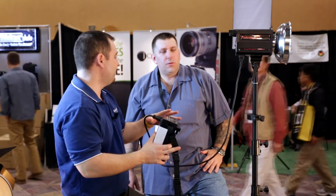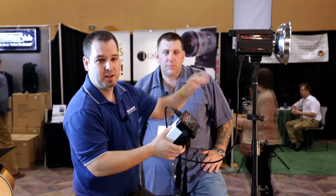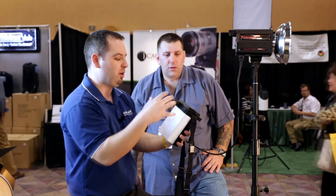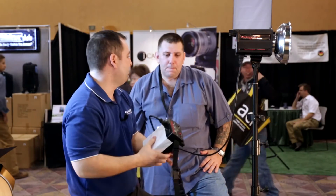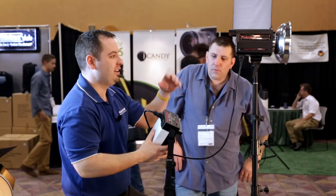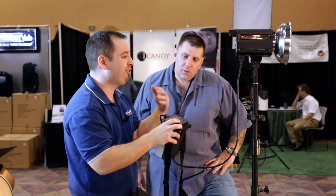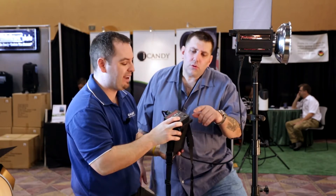The added benefit of this unit is that if you're on a long shoot and you want more than 500 watt seconds of power, you can put it on one of our big boys — our 1,000 watt heads — and you're going to get a couple hundred flashes on a 1,000 watt unit. When you're on lower power you can go for thousands of shots in a day on one battery charge.